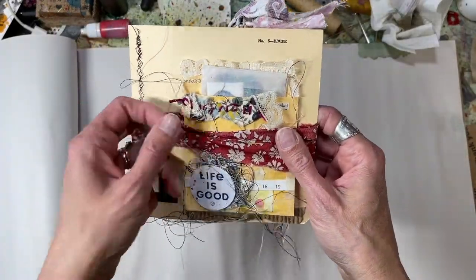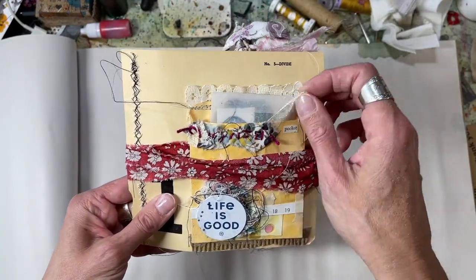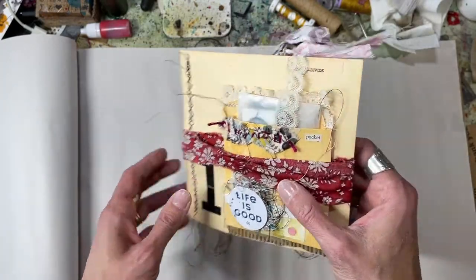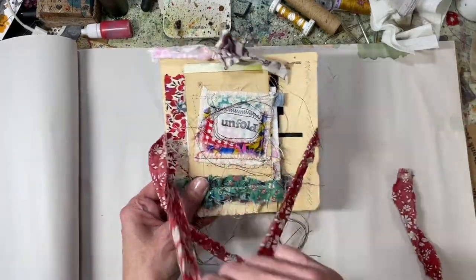We had shared a few sneak peeks of the opening and the in-process work, and today we're able to share our full flip through of our finished project. So let me do a little opening here and show you what I have.